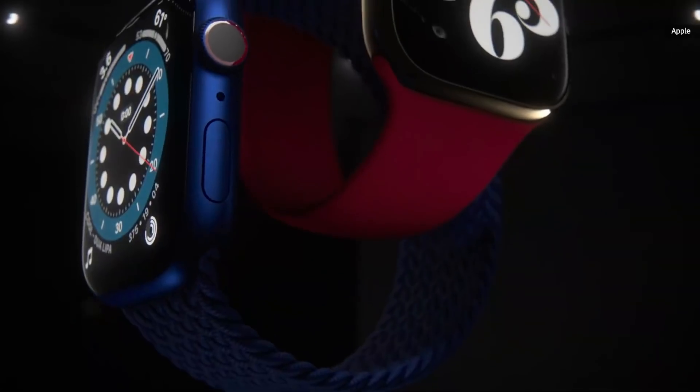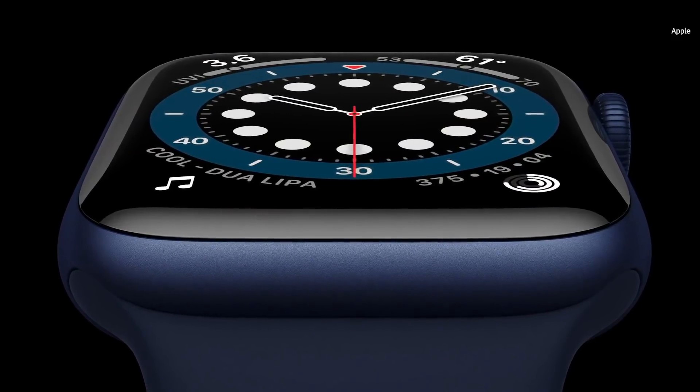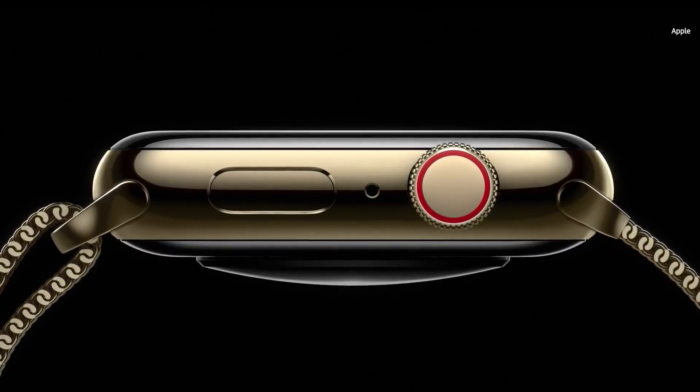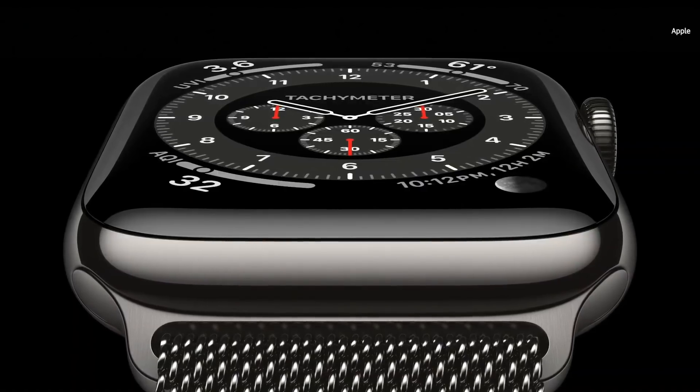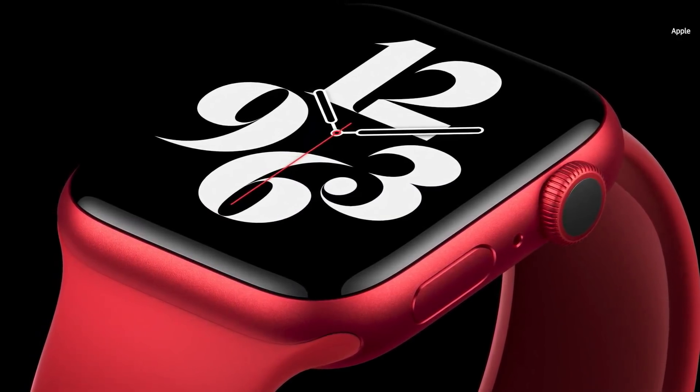This is the new Apple Watch Series 6, the perfect combination of powerful features and beautiful design. Series 6 is our most colorful lineup ever. There's a new blue aluminum case, this updated classic gold stainless steel finish, a new gray-black stainless steel called graphite, and for the first time, a stunning new Apple Watch product red.